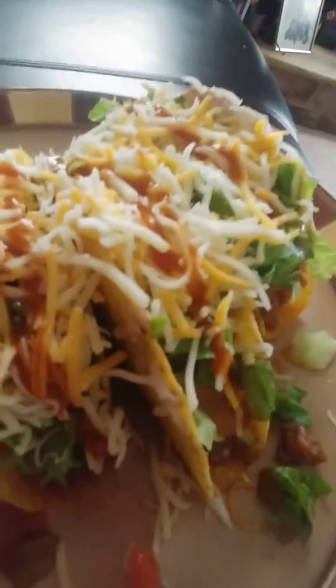And you whip them until they're whipped. And then you put it together like this: meat, then you put bean, then a little bit of sour cream, lettuce, tomato, cheese and salsa. Thank you. Bon appétit.